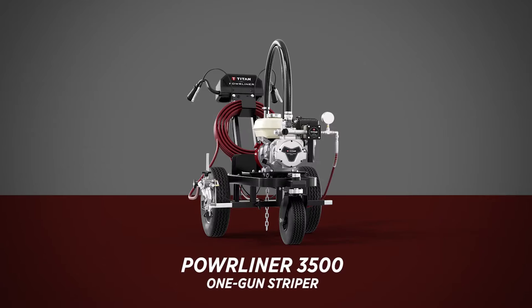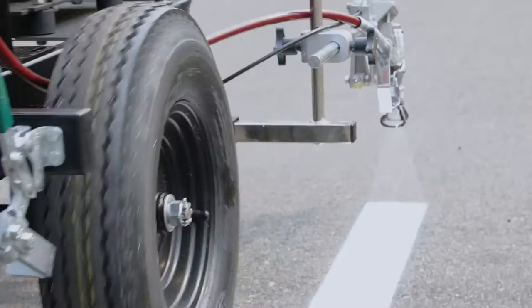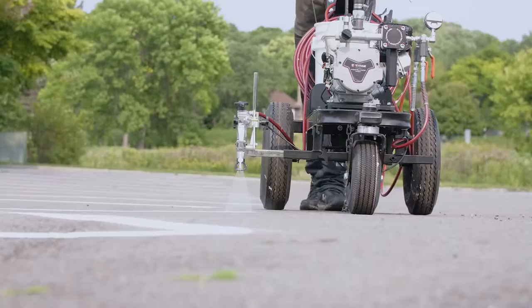Titan's Powerliner 3500, 3500S, and 4500 are built to tackle field or pavement striping jobs big or small, efficiently with our legendary durability that contractors need to stay on the job.